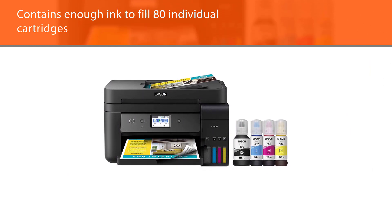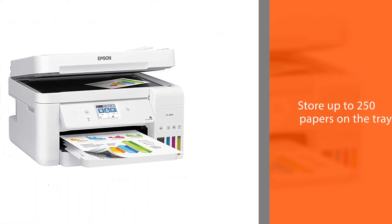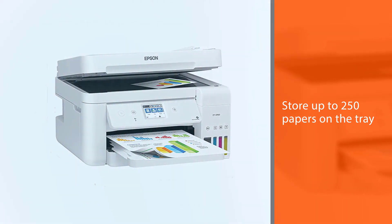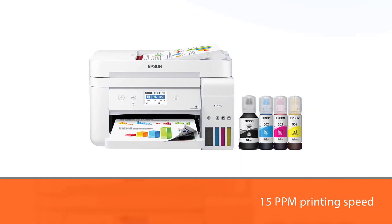This model comes included with 2 years' worth of ink along with the replacement ink set. Each set contains enough ink to fill 80 individual cartridges. You can safely store up to 250 papers on the tray. The 15 ppm printing speed and the 30-sheet ADF make it quite a fast machine.